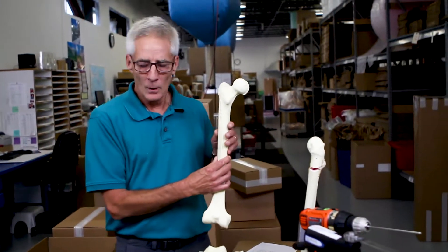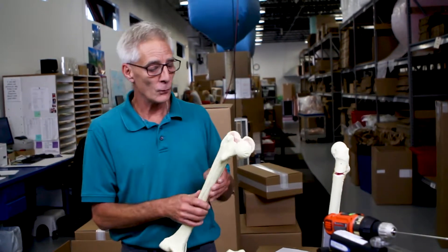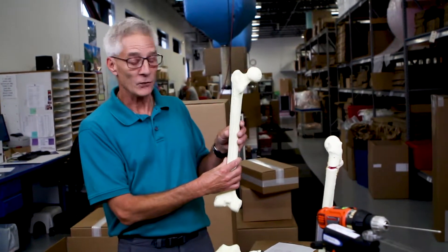So the foam cortical line is a very versatile product. It can be used for all the same things that the solid foam bone can be used for and more — the things we just outlined. It is economical,